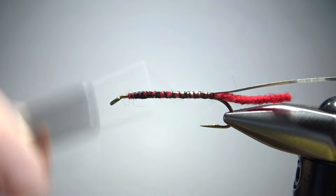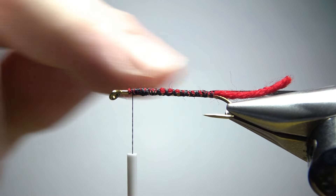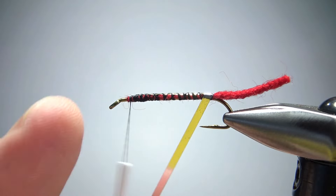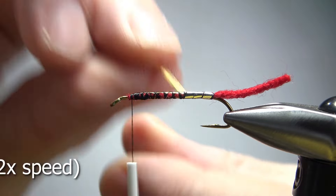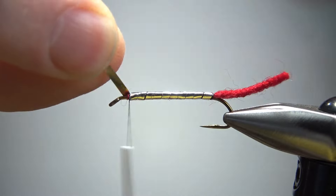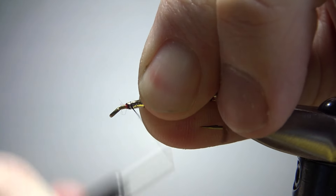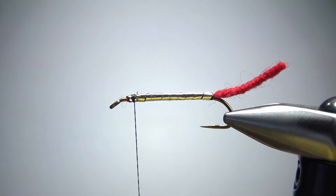Take the thread back up to the front where we want to catch it off. Some folks will put a little bead of super glue or liquid adhesive right there — I usually don't. Just put these wraps one right in front of the other. When you get up front, catch it off. I fold it back over and take a couple of wraps going back. That way it's really not going to come unwound on you.